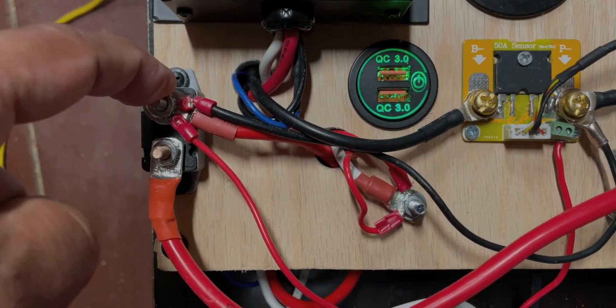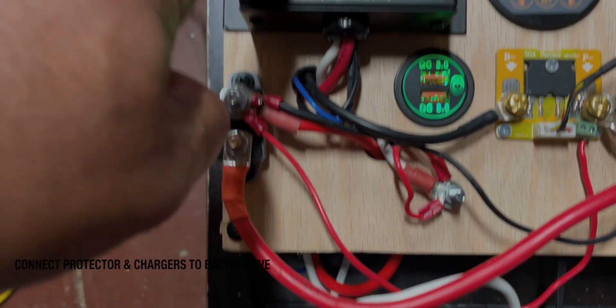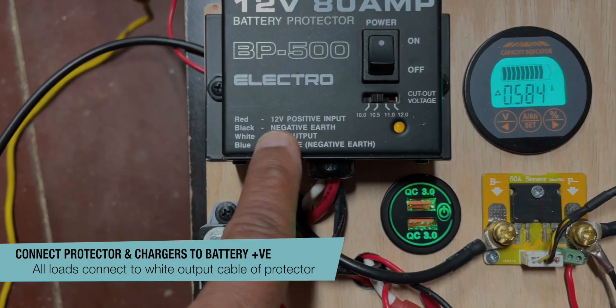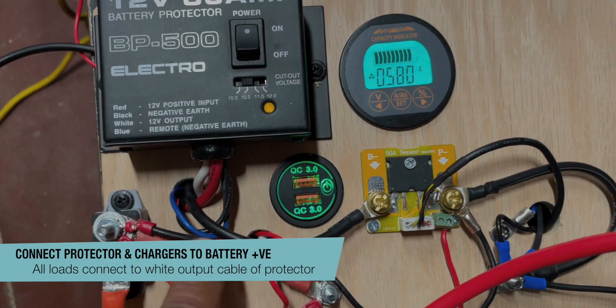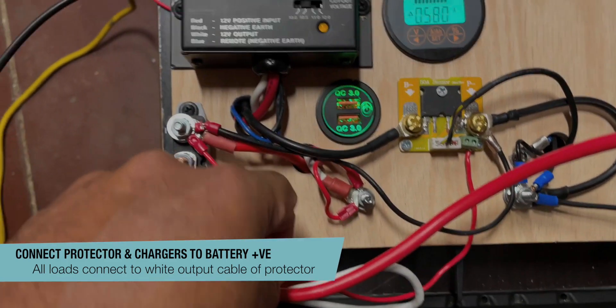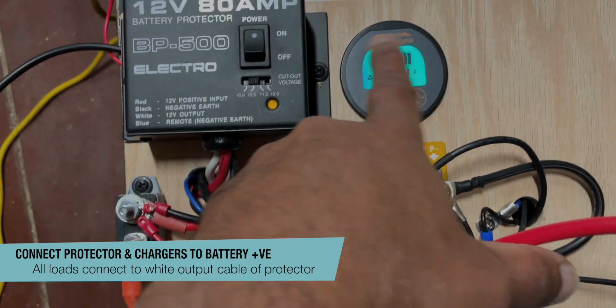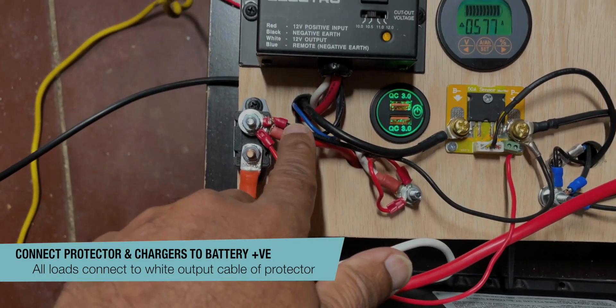From here I've got a few connections going on. One connection is going to the battery protector where it says 'red 12 volt positive'. I also need some power for the meter itself — that's the second connection. And this black cable here is connected to the charger.